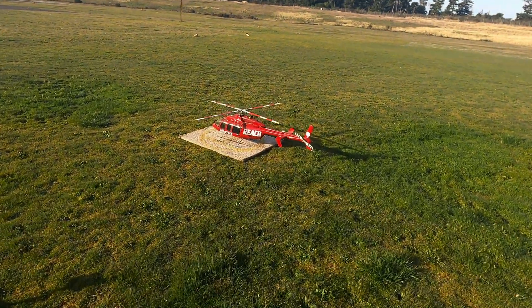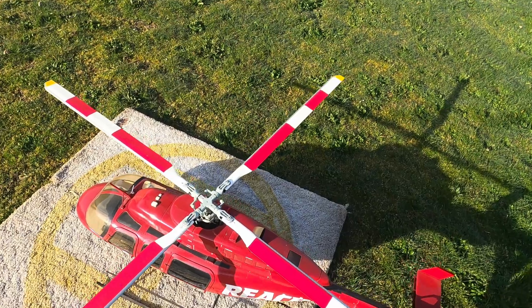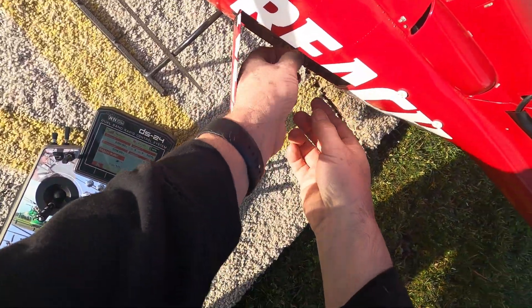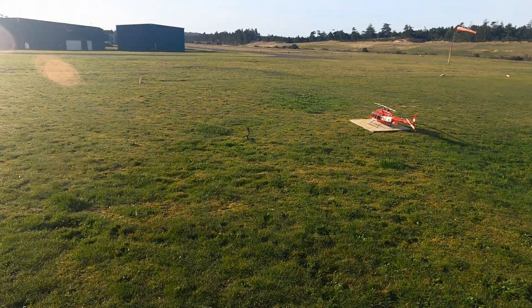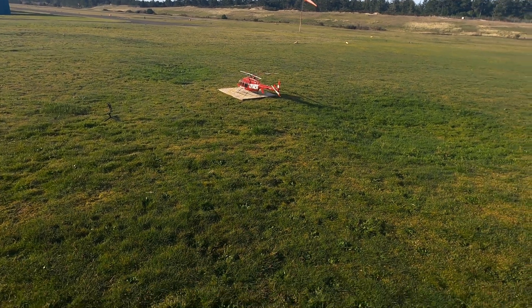I don't have any lights — what the hell? Gotta plug in the lights. You can't have a scale helicopter without lights. We're gonna see if everything that I fixed like three months ago actually did anything.